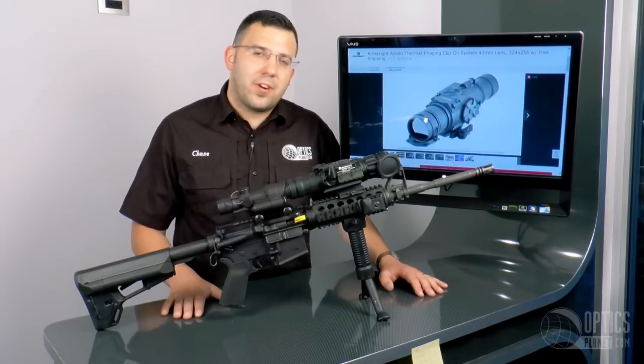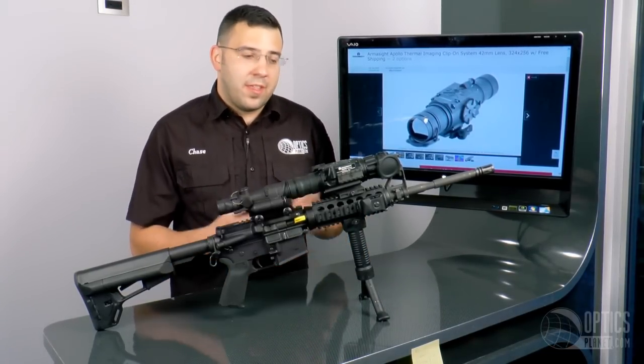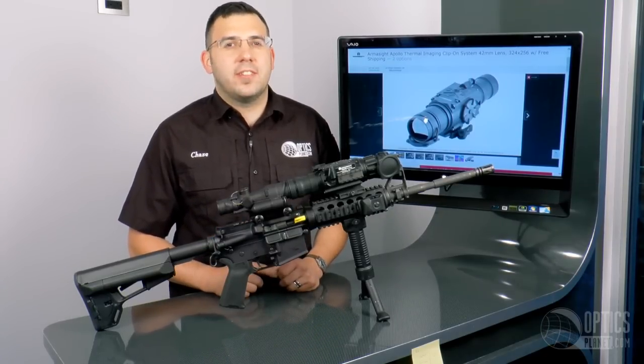This is the Armasight thermal clip-on device. No matter what your need is, Armasight has a device that'll work for you. This model and all the others are available at OpticsPlanet.com. This is Chase — thanks for watching.